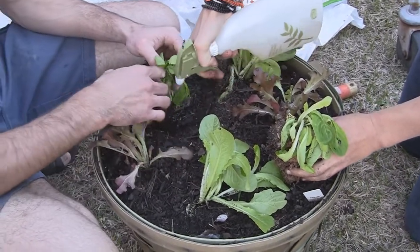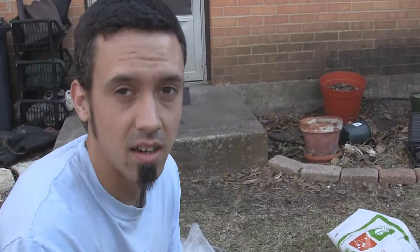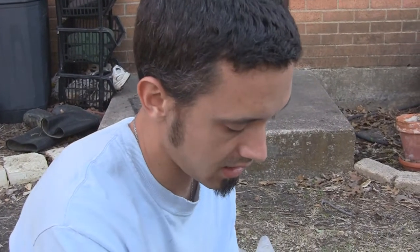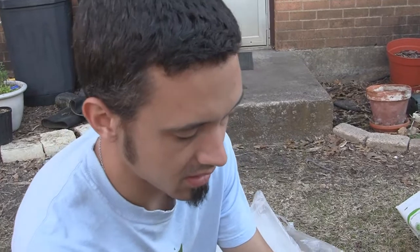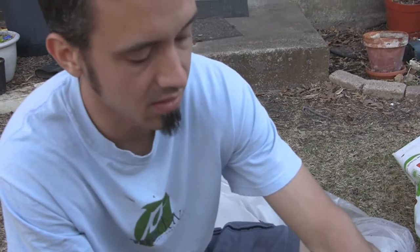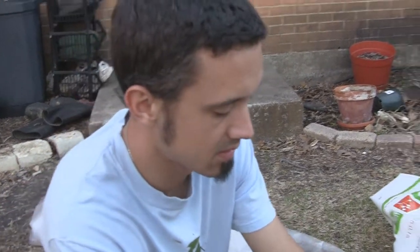What we're spraying on this is water with a mixture of seaweed and biostimulant, which I think is basically fish emulsion. It's basically a root stimulator, and that's to hopefully help the plants recover from the shock of being transplanted and get them on a good footing to get growing over the next couple of weeks.